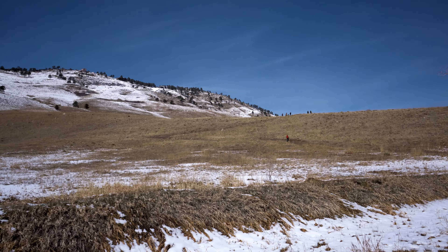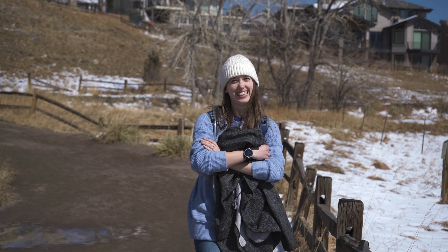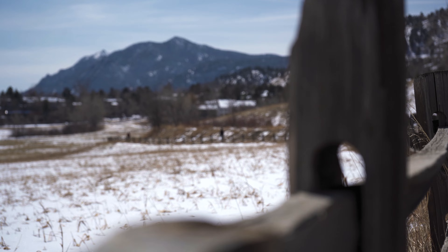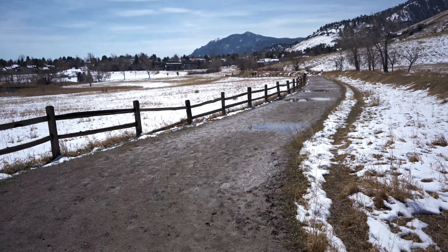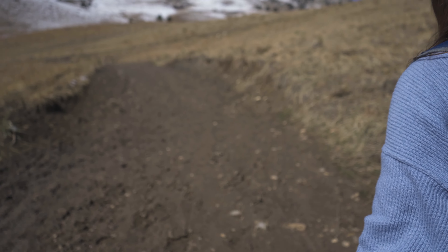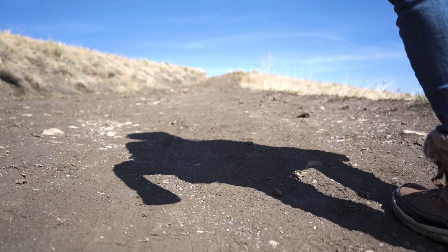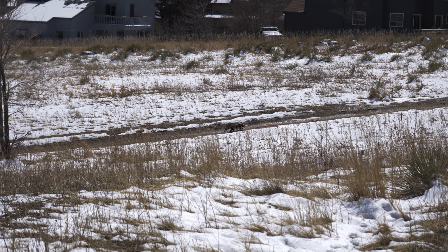Just act natural. We're finally going uphill — it's finally an incline, this whole thing has been so flat. Now we're talking. I don't have the extra reach on this, but there's a skunk down there. That is a specific situation where the APS-C lens would have been better — I would have had double the reach.